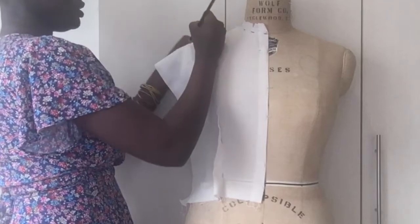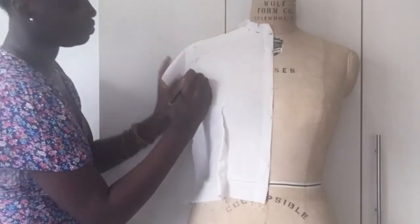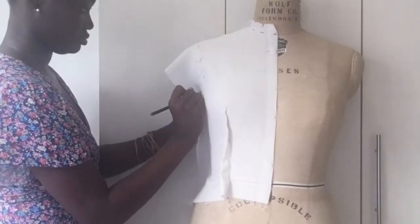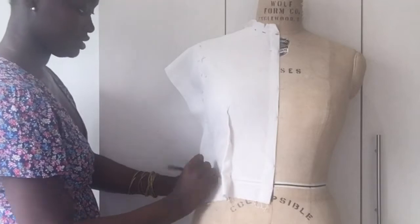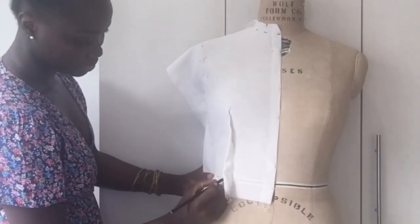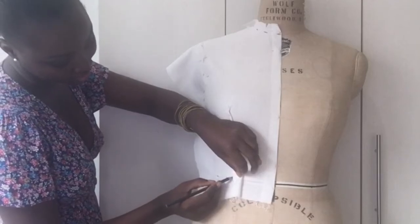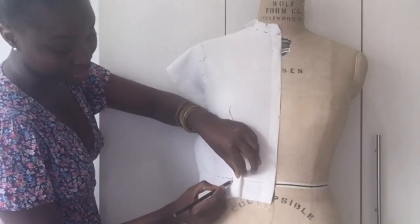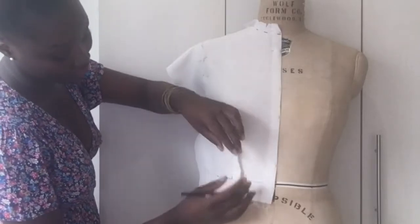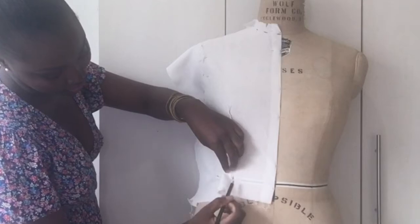Done with the shoulder, now I'm going into the armhole. For the dart, I have a different line that is separate from the one coming from the waist, which will tell me the beginning of the dart, and I'm also marking it on the other side of the dart leg.